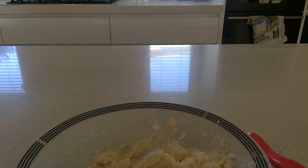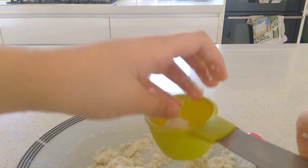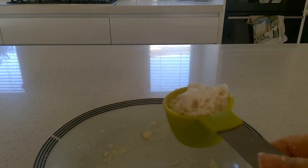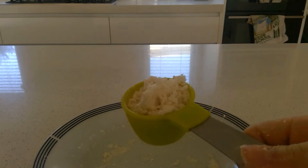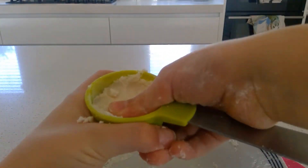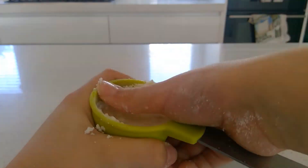Then you want to go ahead and grab your mold and put the mixture in. So now I've got all the mixture into the mold. You want to press it down as much as possible — if it can still press down, you want to keep pressing down.